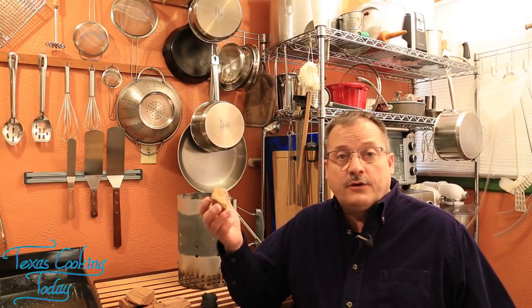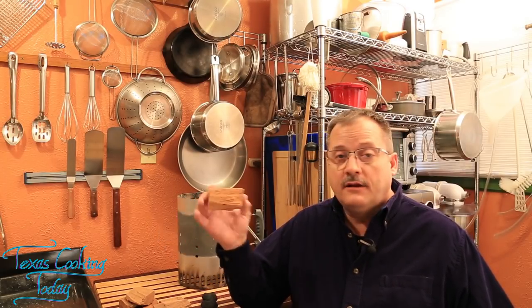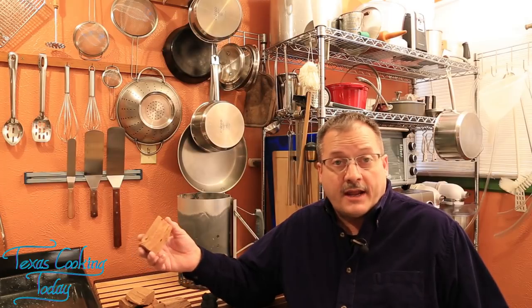Smoked meats — what we're talking about here — is taking wood, creating smoke with it, and cooking our food with that. This is done with meats predominantly, and it's something that goes back thousands of years. A long time ago, if you took a large animal, you needed to preserve as much of it as possible. You didn't have refrigeration, so you'd cut the animal into small strips and smoke and dry them — basically making smoked jerky. That's how they got a lot of meat protein.